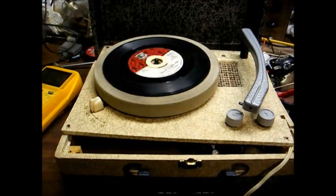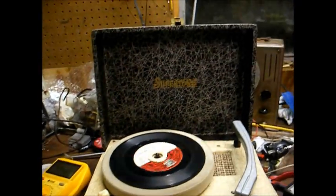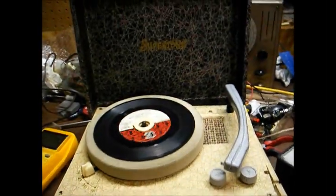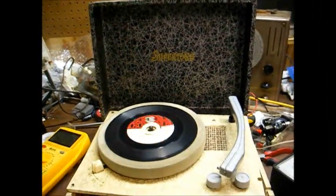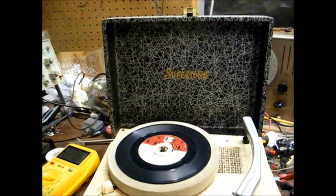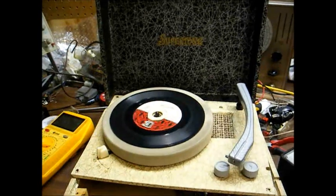This is Radio TV Phono Nut, and what you see here is a super-toned portable child's record player that's all torn apart. You've seen this before in a previous video, but we're going to improve upon it tonight.